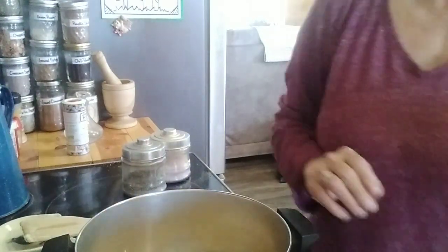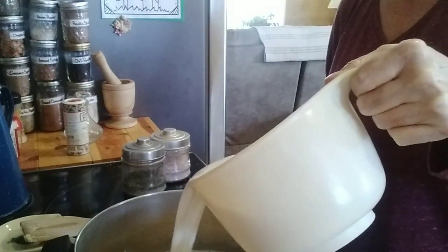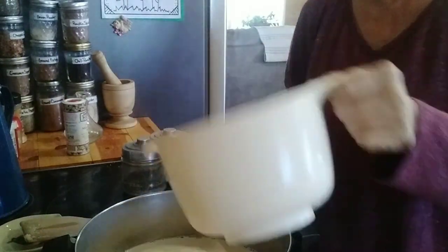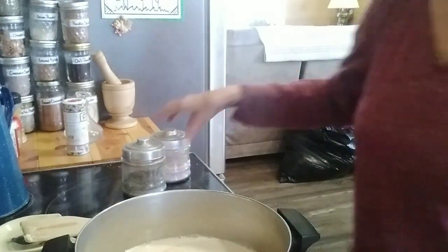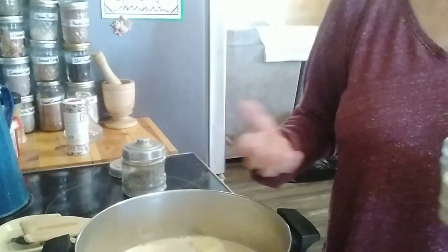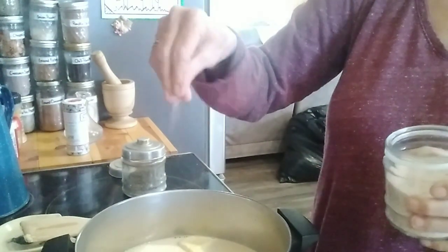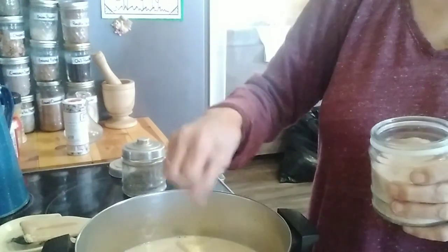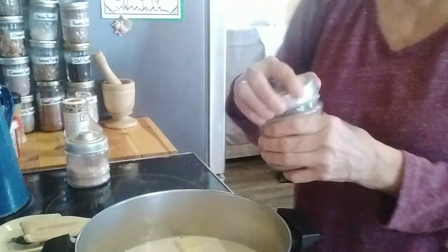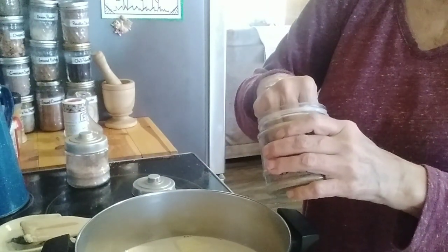I have four cups of milk, and then I'm gonna put some salt and pepper in. This is where you put as much as you like or don't. I'm gonna do probably about a half a teaspoon of salt — that's what I'm guessing — and of course we'll taste this to see if it's okay. And I'm gonna do a half a teaspoon of pepper as well.